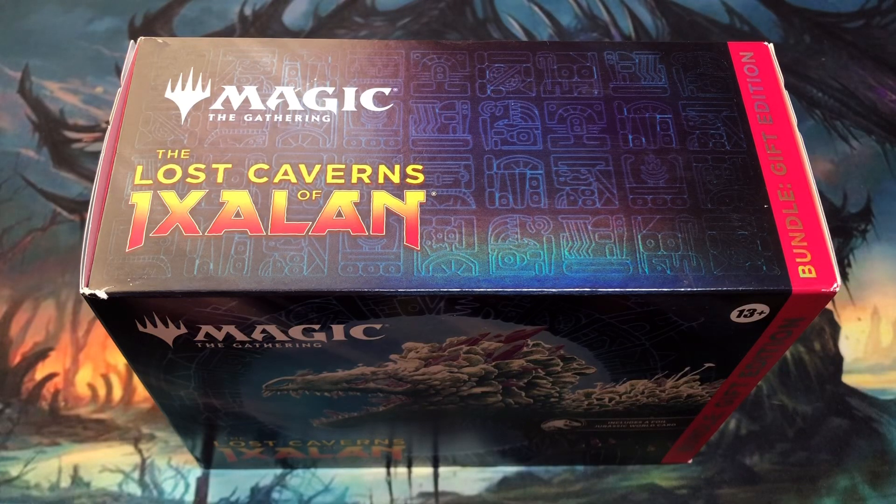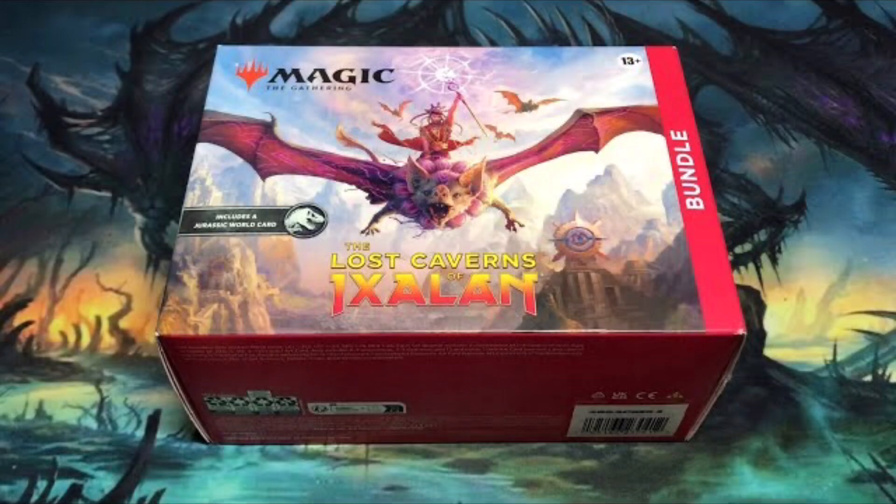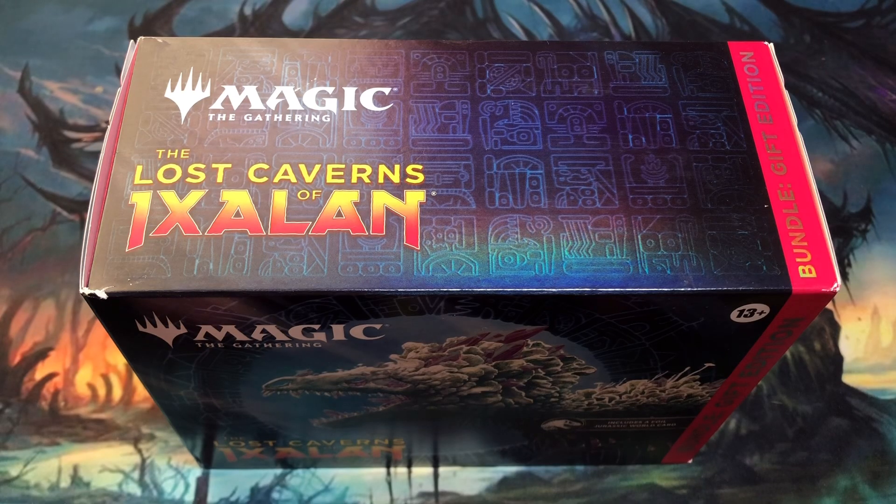Hey there, it's CJ Willy and today is New Year's Day. I hope you're enjoying the start of a new year. And what better way to celebrate than by cracking open some Magic the Gathering. I have in front of me a Lost Caverns of Ixalan gift bundle. On my channel I've already opened a pre-release kit, a regular bundle, and I'm in the process of opening a set booster box. Today I hope to pull some awesome cards out of this gift bundle.